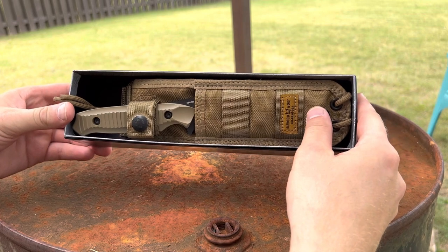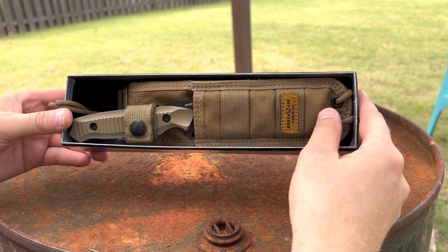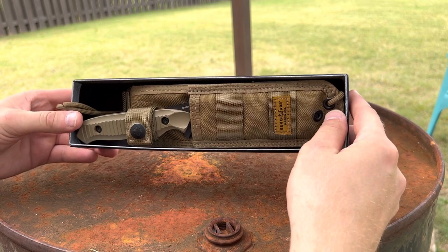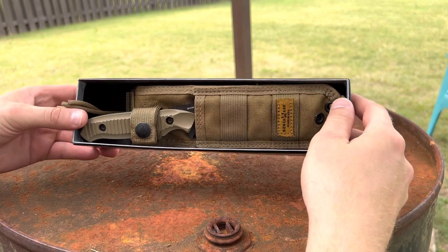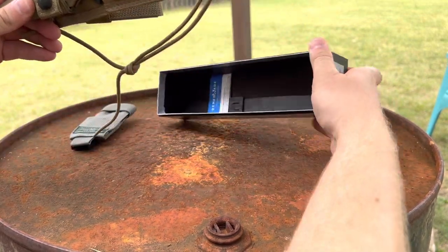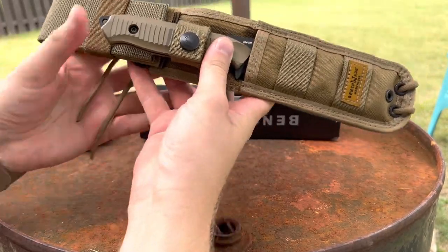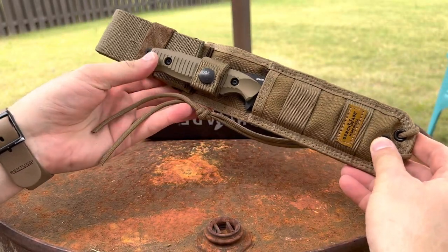I saw this knife and Ben was wanting to move it on. I remembered that I liked it, and here we are. This thing is brand spanking new. Being discontinued like that, you're not going to find a whole lot that are mint like this.